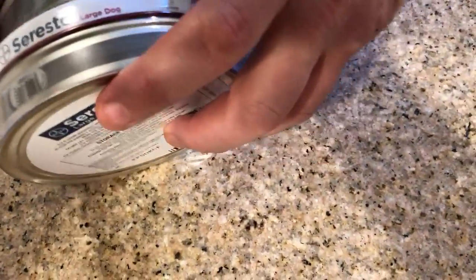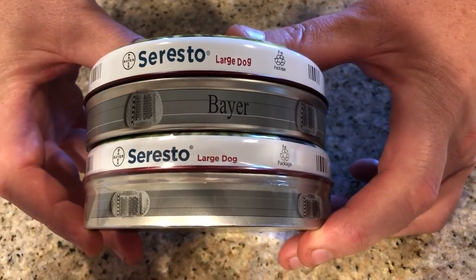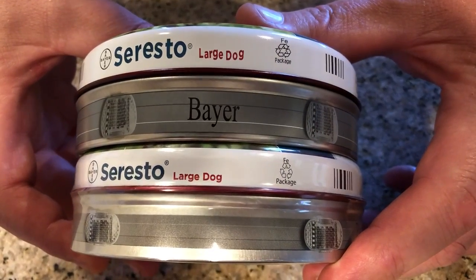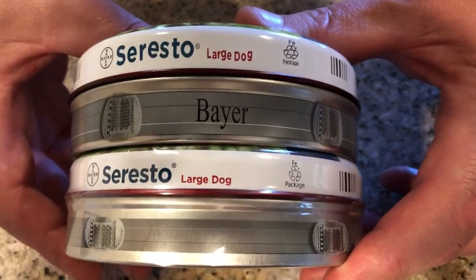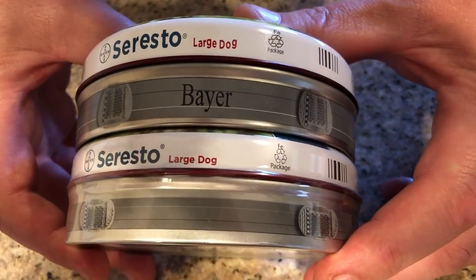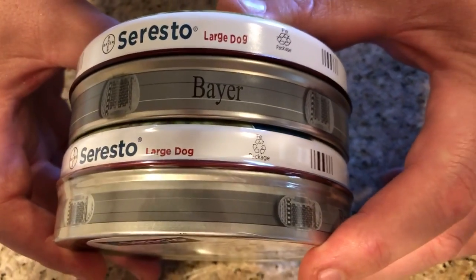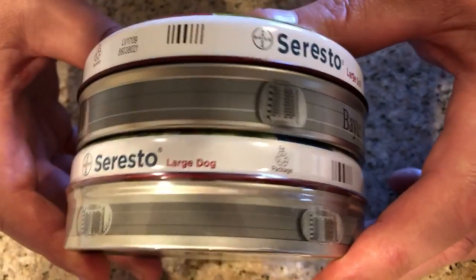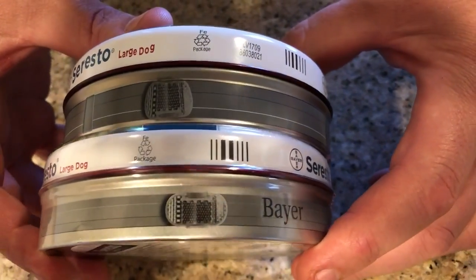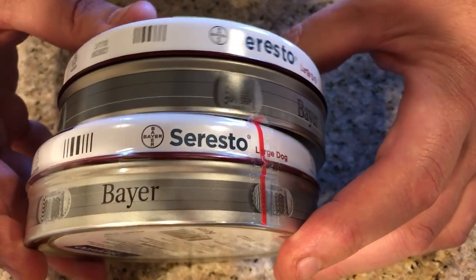When you look at the side view of the containers, you'll see that on the counterfeit Seresto the lettering — 'Seresto' and 'large dog' — is kind of crooked. The letters aren't straight like the real one. Also, the picture of the actual collar on the side of the counterfeit container is much wider and wavy — it's not straight. On the real one, the collar image is straight and a lot thinner and narrower.